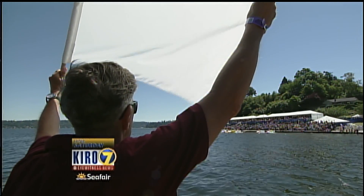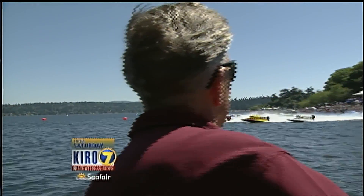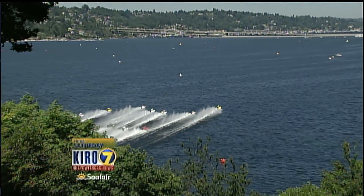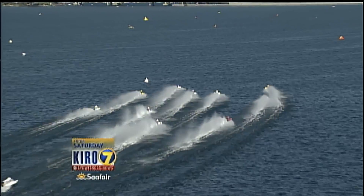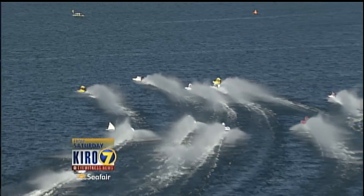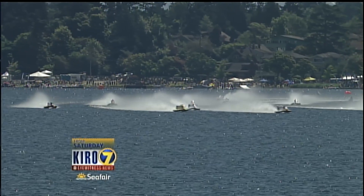The flag can drop any time within 10 seconds — and they're off! Terry Rinker again got a good start on the outside, and this time it looks like we've got Greg Foster on the inside of the yellow boat. They've gone by the score buoy now, so they can change lanes and start pushing each other around.